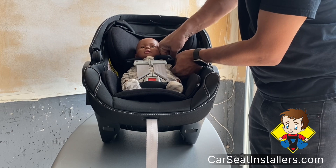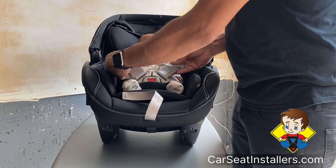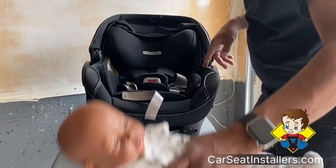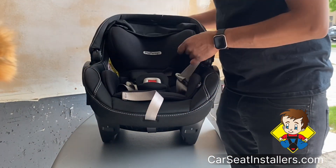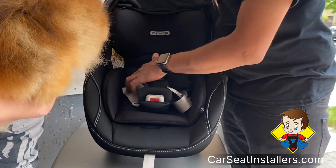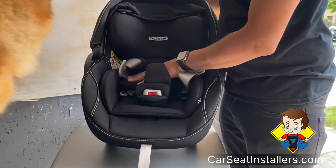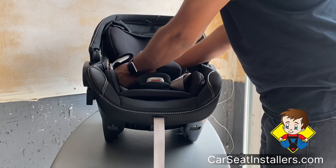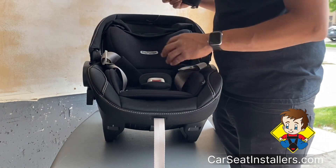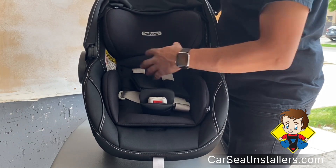As the child grows, once the child's body is starting to get tight in here, the seat comes with multi-stage cushions. You have stage one and underneath here it says stage two. Stage one is used up to about eight pounds — it's basically for newborns, or until the child occupies and fills up that space well.